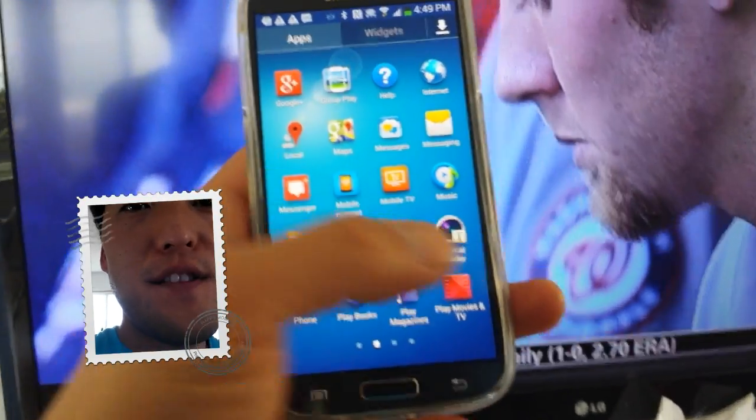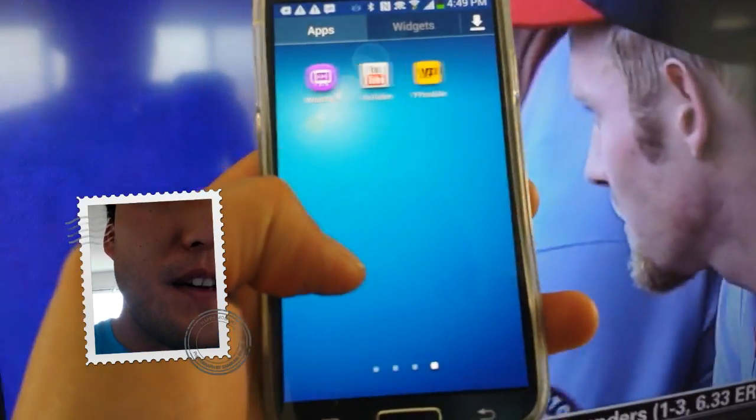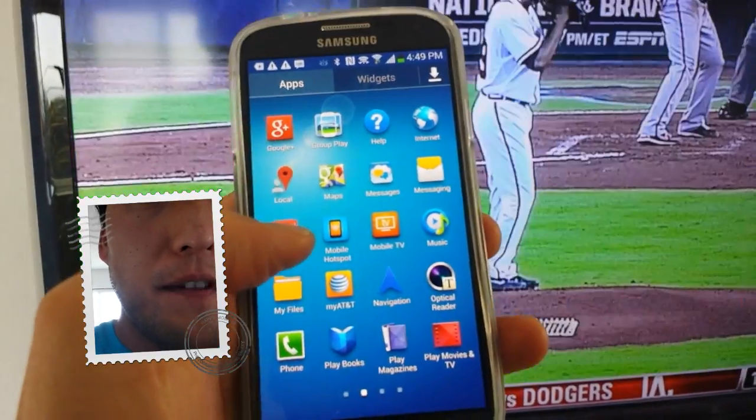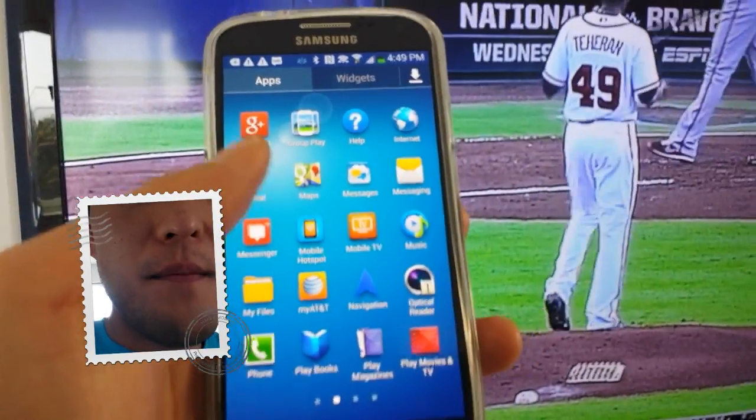You can also hijack other people's TVs if they have a smart TV. I've got an LG smart TV here — so long as you have a smart TV, it should work pretty flawless. Now make sure both your TV and your phone are on the same network.